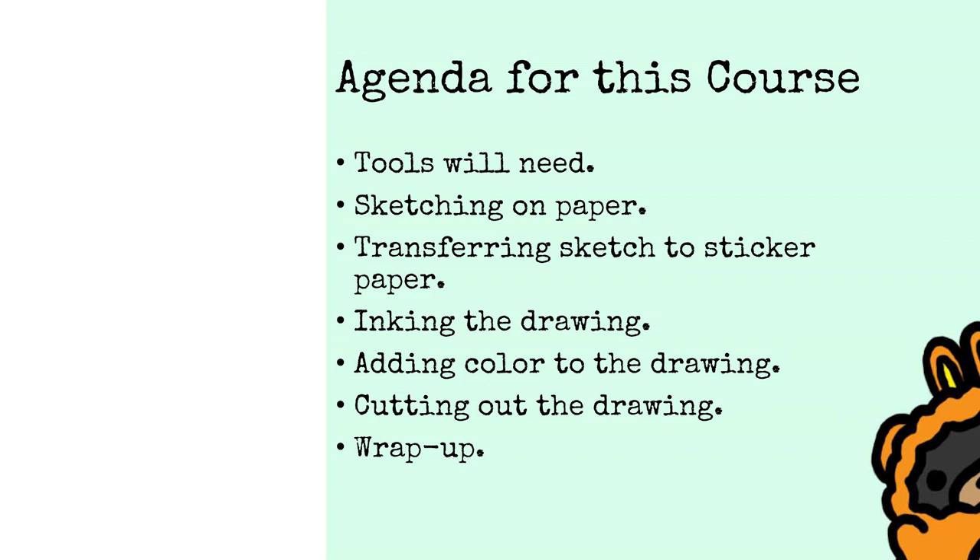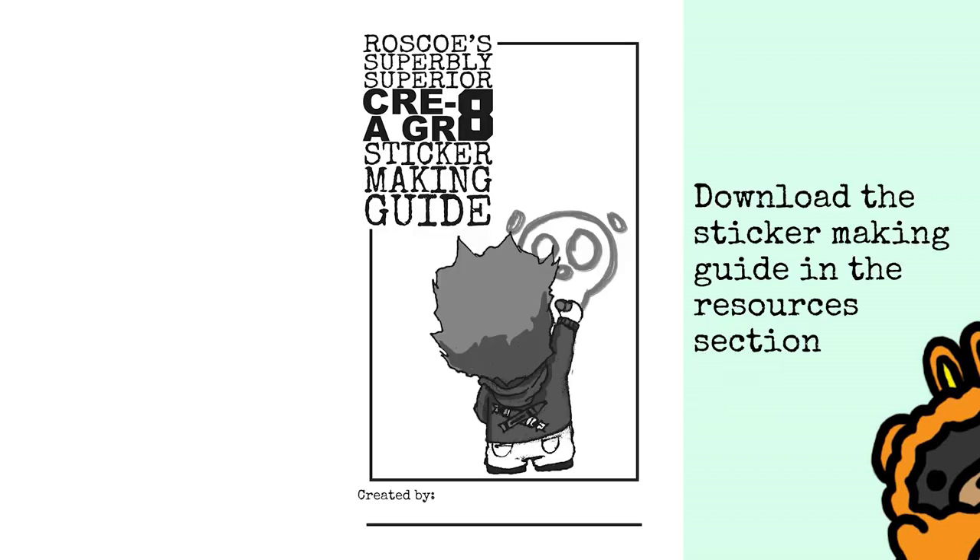We'll also add color to the drawing, and then cut the drawing out, and give you some tools to take away with. Before I get started, I'd like to add that you can download the sticker making guide in the resources section. If you have a hard time following me in the video, you can refer back to the sticker making guide and that will help walk you through all the steps of making a sticker.